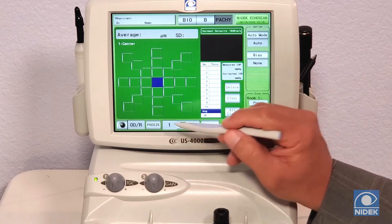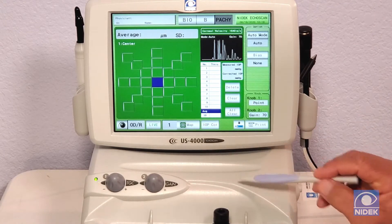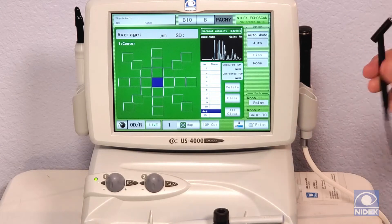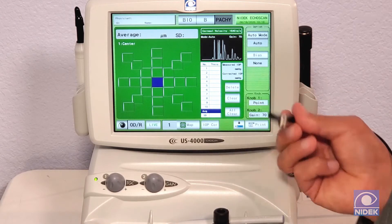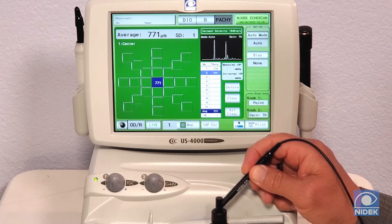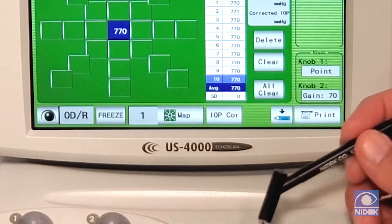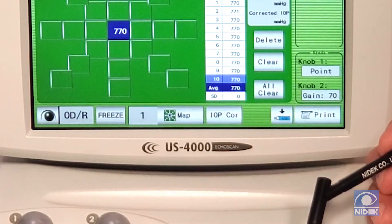I do have my pachymetry probe and a jig ready. I'm going to go live. Once I go live, I'm going to take my pachymetry probe and take my measurement in the jig. As you can see here, it issues 10 measurements automatically and gives an average of 770.